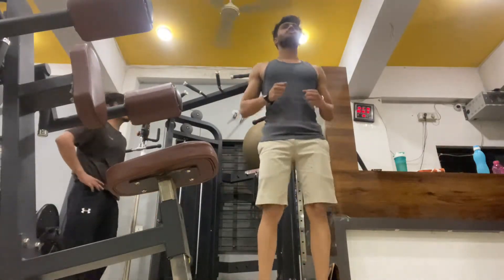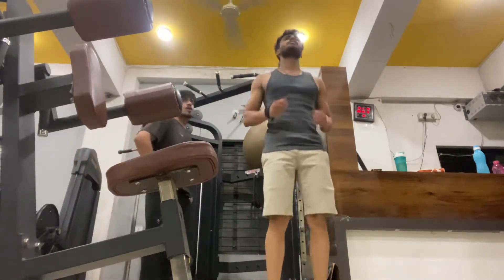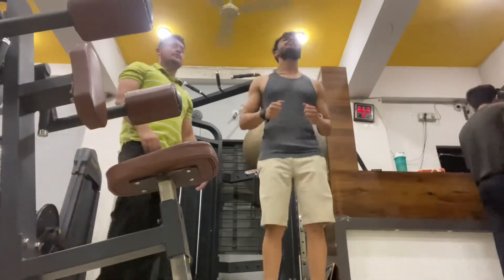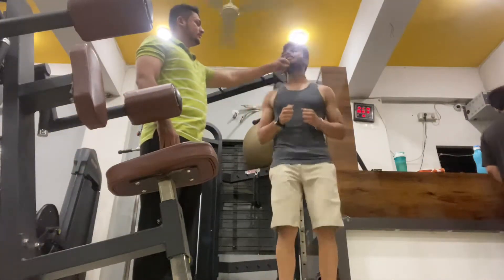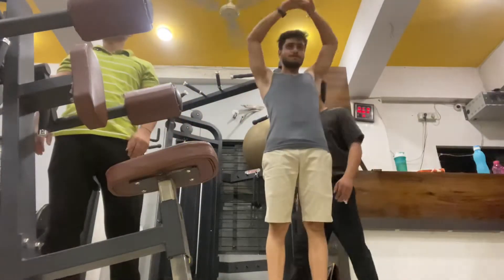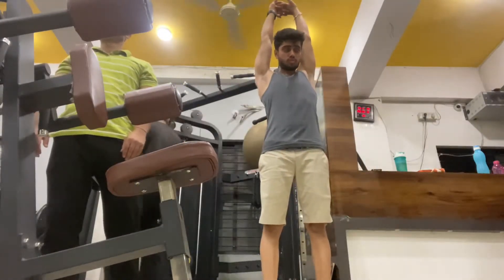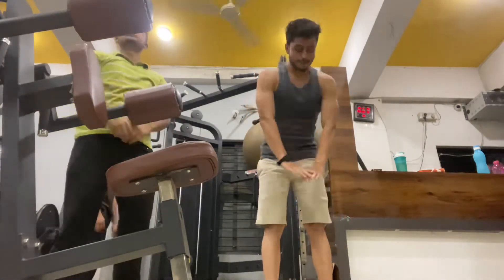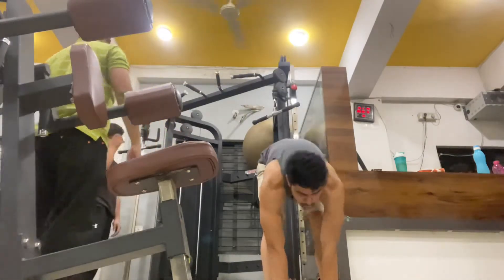Hello guys, welcome to the Healthy Lifestyle channel. I am starting to upload my Push Pull X series, which I have designed myself. In this series I am uploading Push 1, then Push 2, after that Pull 1 and Pull 2, and we will also focus more on the quads and hamstrings.